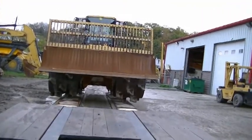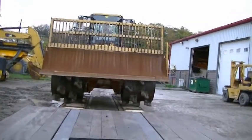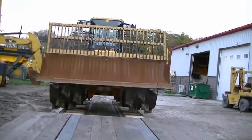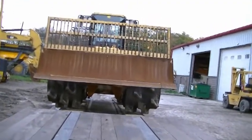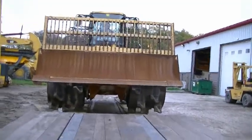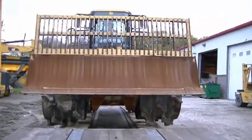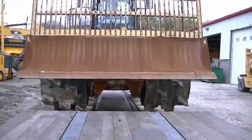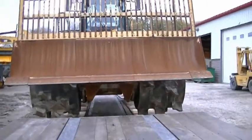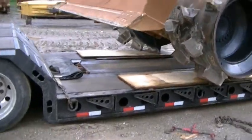He just wants some assurance from the driver that it's going the right way. Everything looks good. The wood is cushioning the blades, keeping it from falling through. I'm just going to stop him here and drop that blade down.